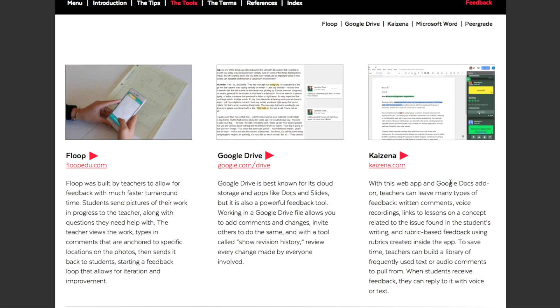To save time, teachers can build a library of frequently used text or audio comments to pull from. When students receive feedback, they can reply with voice or text. You can record an audio library of comments and just insert them into students' papers — you can teach a student how to make a better thesis once, then apply it a thousand times without rewriting it every time. By recording voice comments, you're giving students the opportunity to learn on a deeper level — you're forcing them to listen. They can't just toss their paper in the trash. I also didn't know about these links to lessons or that you could create rubrics inside the app.